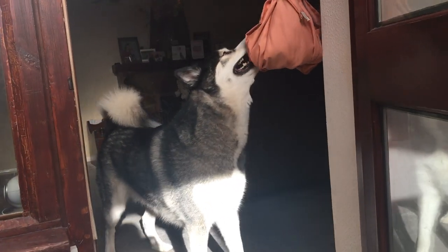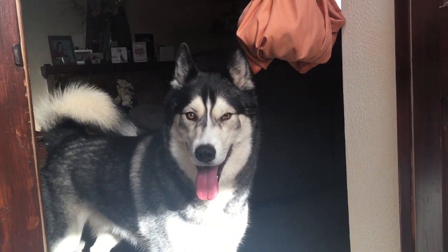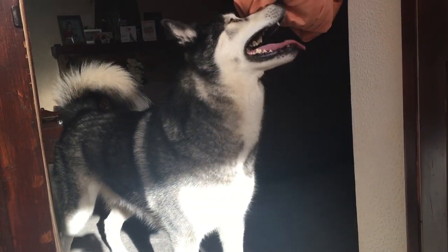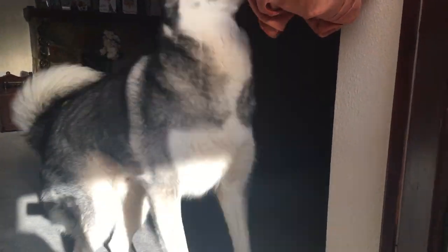Leave! No! No! Go and get the toy! No! Get the toy! No! No! You'll pull it down! I know I'm laughing, I shouldn't laugh. Key! No! No! Get the toy! This is not a toy!